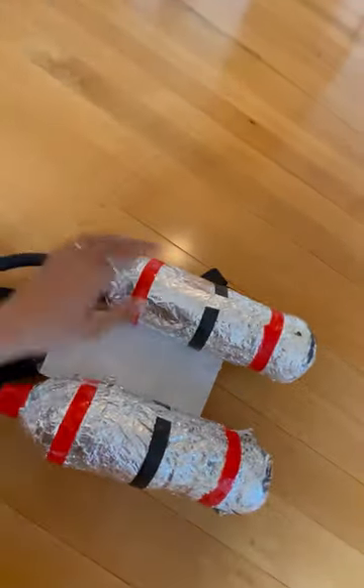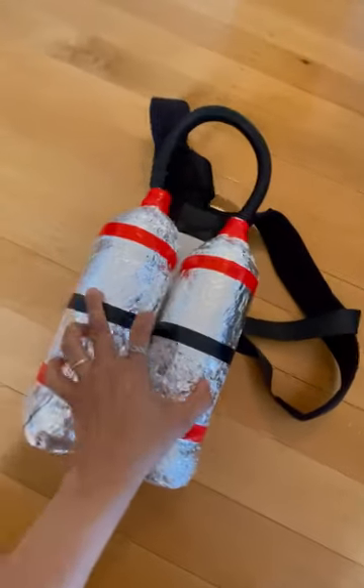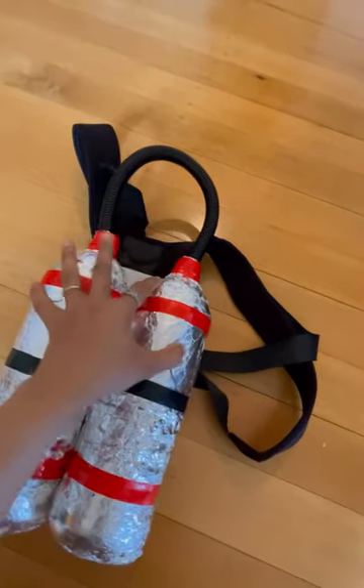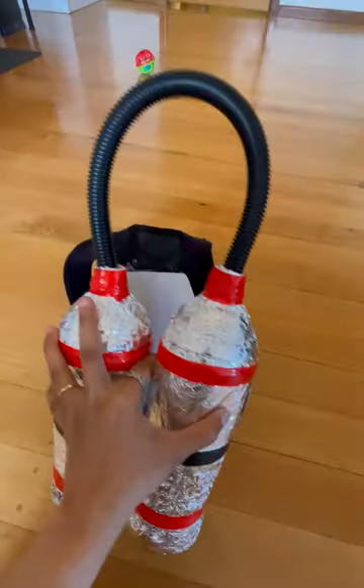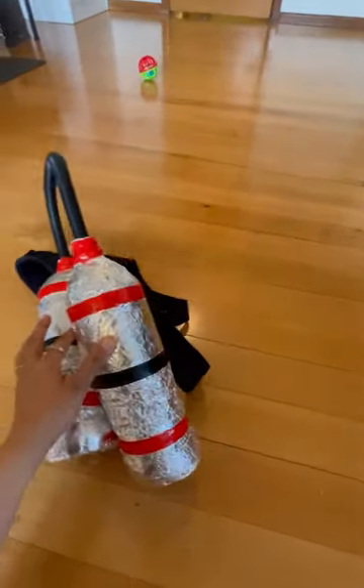I used an app — which I'll link in the description — where I played the animated video and placed the mobile phone inside the helmet. This costume was really amazing because nobody could see my son's real face, so it seemed like he's drowning in water all over his face inside the helmet.